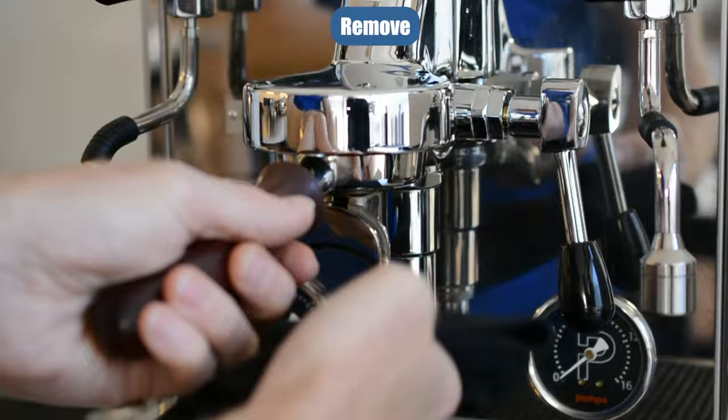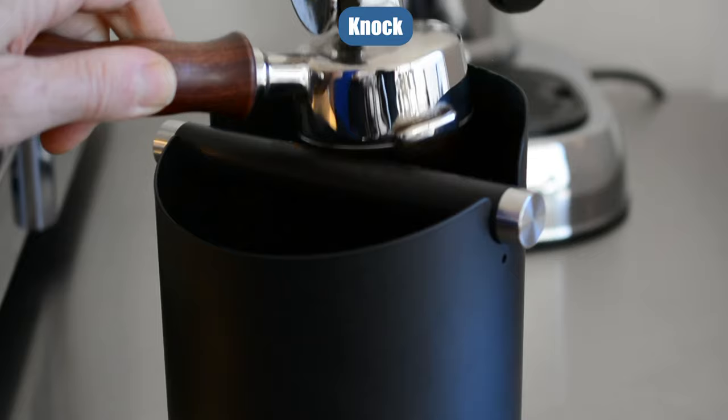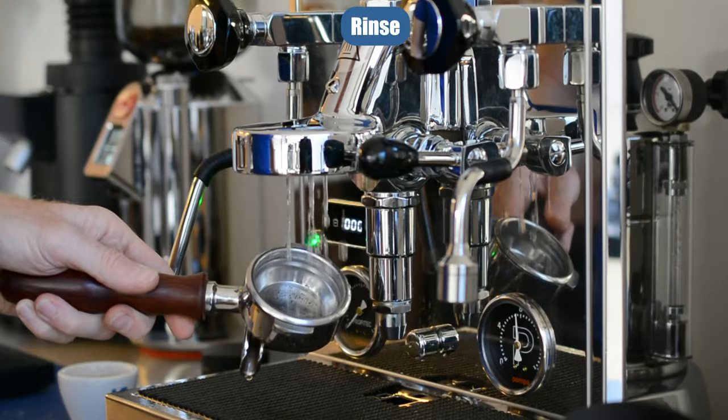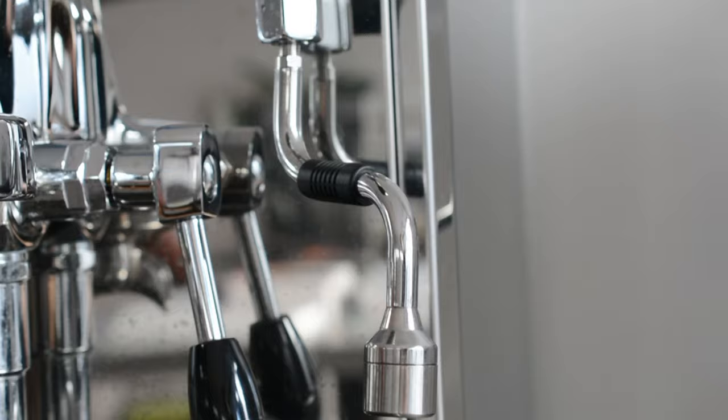After that, remove the portafilter and knock out the puck. Give the basket a nice rinse — keeping it rinsed is the key to keeping your machine nice and clean. Then reattach. Now it's reattached, you're back to step one, warming the portafilter.